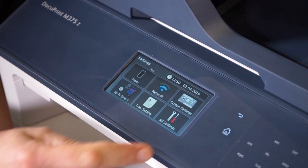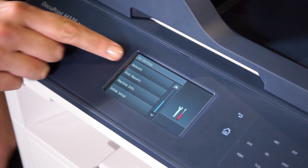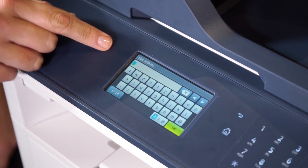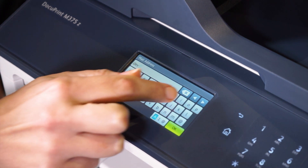Let's start by setting up the SMTP server. Touch settings, all settings, and then scroll down and select network. Touch email/ifax then select mail address. Type in an email address for the device and then touch ok.